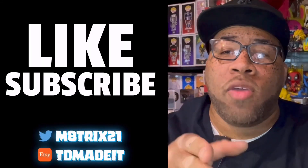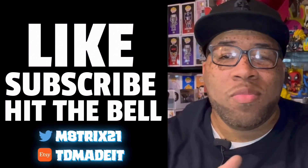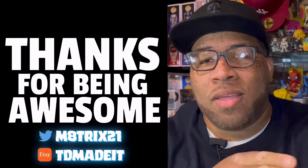If you're new to the channel, make sure to hit that like button, subscribe to the channel, and hit the notification bell so you never miss a video. If you're a returning viewer, thanks for stopping by — hit that like button.